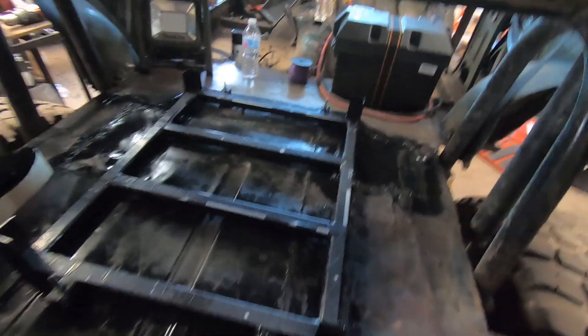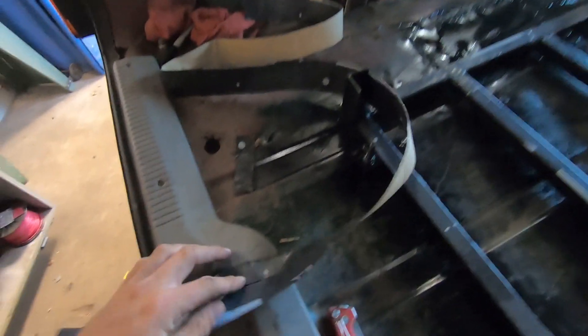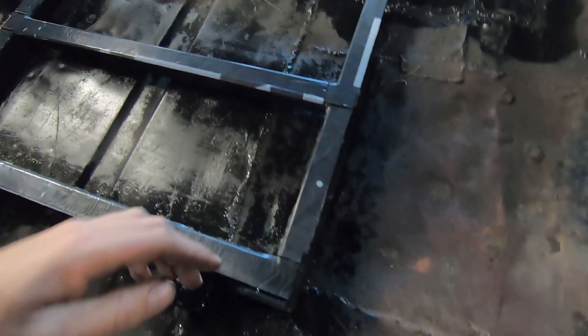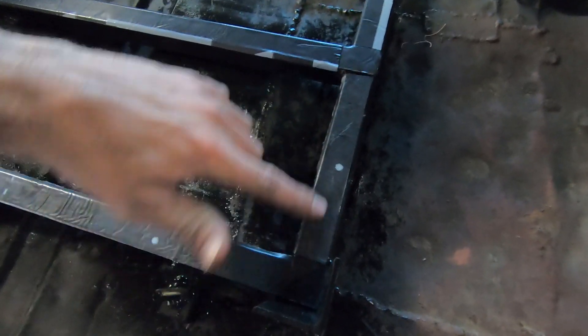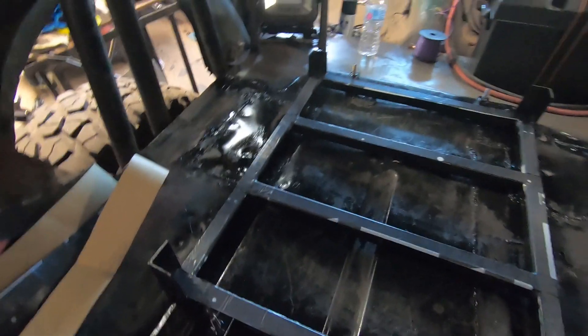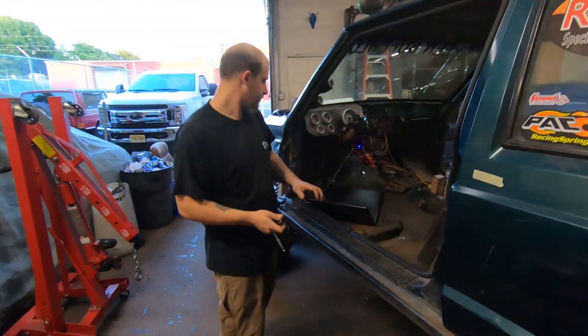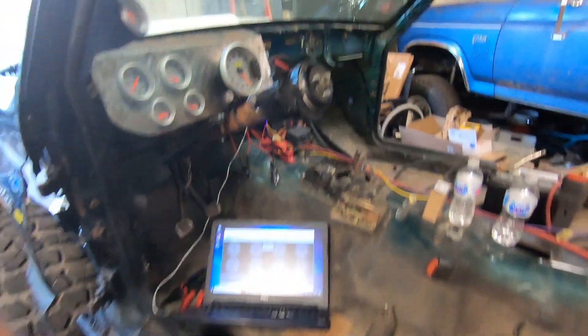Welcome back to another episode of the Turbo 4.0. We're gonna pick up right where we left off with installing our fuel cell. I started putting the rubber down — it's Vicore. Cut it into strips, one inch, laid it down. The next layer I'm gonna put over these overlaps and on the angle iron, and also on the inside of the straps. Putting this rubber down while Jeff is starting to plug our laptop in to see what's going on with these wires.